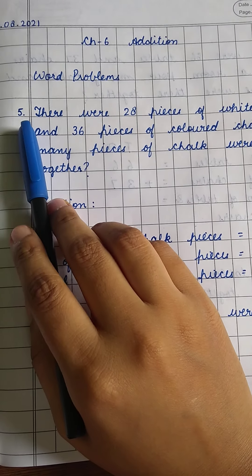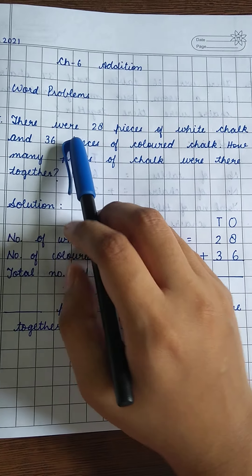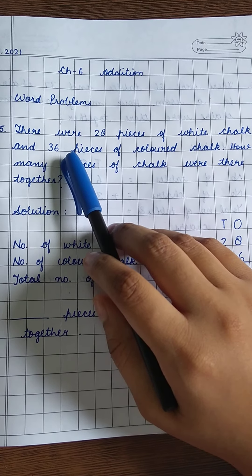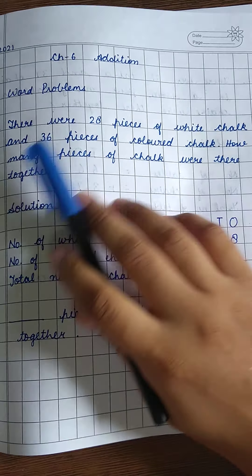I have already copied question number 5 in my notebook. Let us read the question first. There were 28 pieces of white chalk and 36 pieces of colored chalk. How many pieces of chalk were there together?